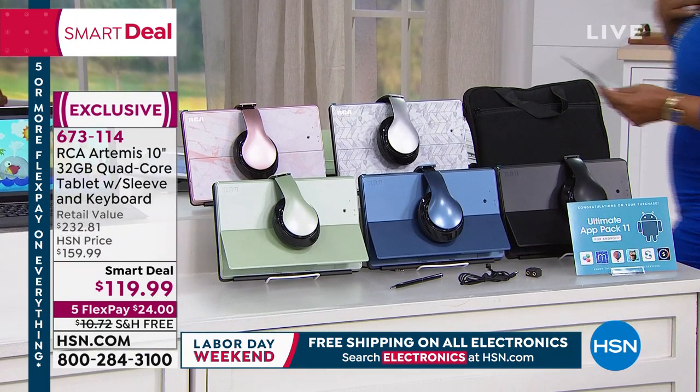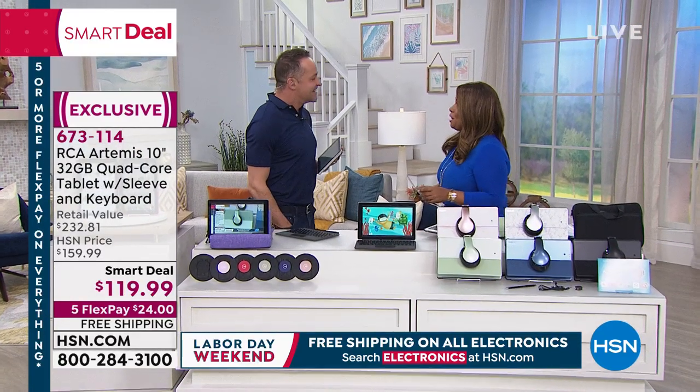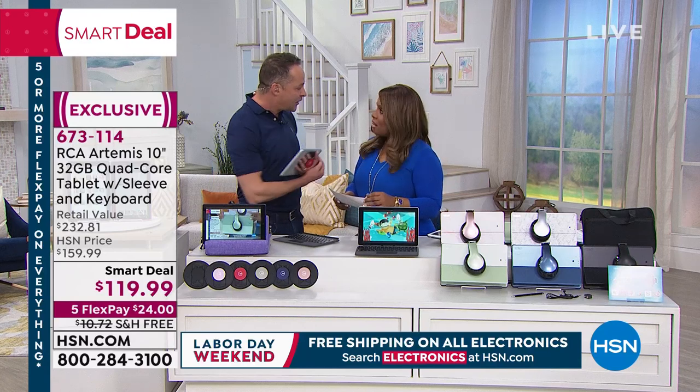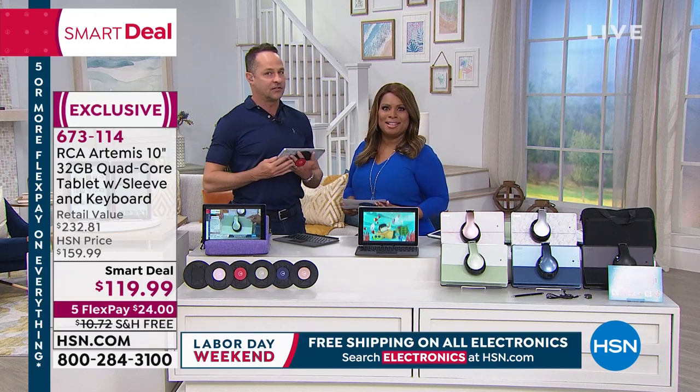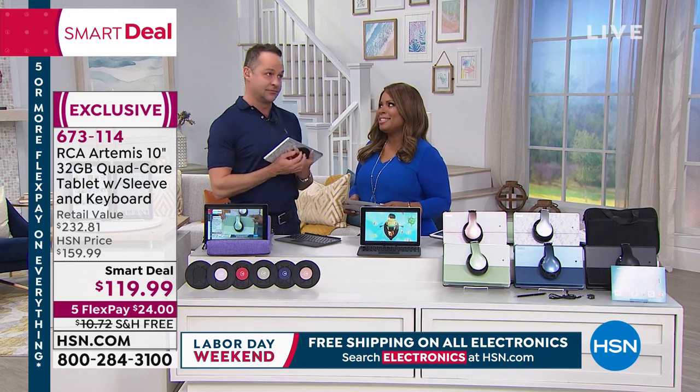That handsome guy is the one and only Aaron Berger, one of our electronic experts. Happy Labor Day! I loved your show — I caught your food show tonight, and the wontons looked so good.